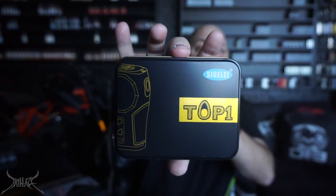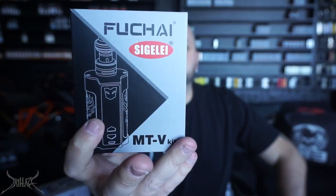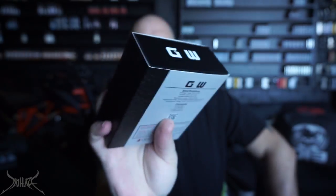The device we're talking about today includes the Top One by SIG — probably the best looking one out of all of them — the Snow Wolf VFang, the Fuchai MTV Kit, and the GW mod. I was a little confused with the GW; I thought all of them came with batteries, but they don't. One came with batteries that were totally dead — 1.4 volts in each cell.